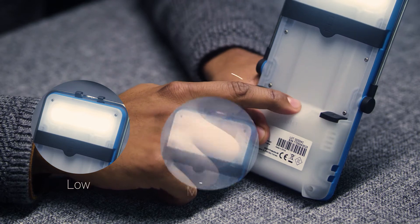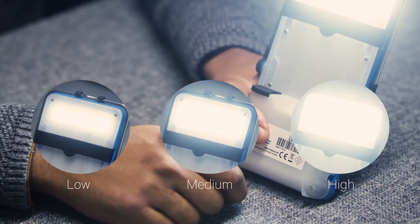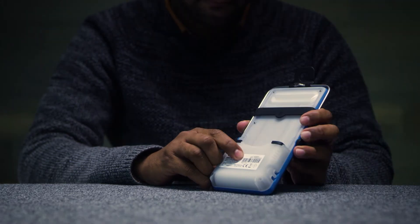Keep tapping the switch to continue on to medium and high light mode. To get the emergency strobe light, simply double touch the switch.